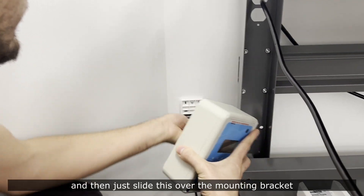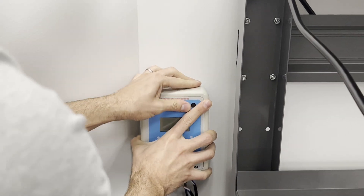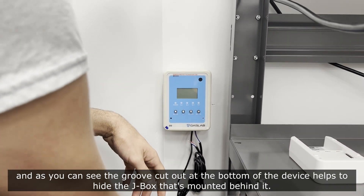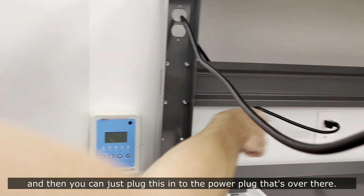Then just slide this over the mounting bracket. As you can see, the groove cut out of the bottom of the device helps hide the junction box that's mounted behind it. Then you can just plug this in to the power plug.